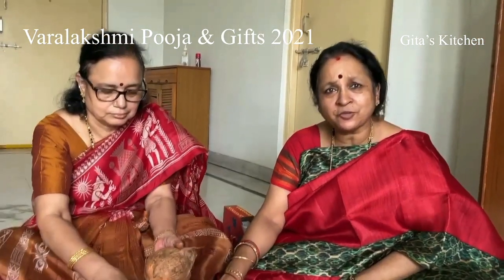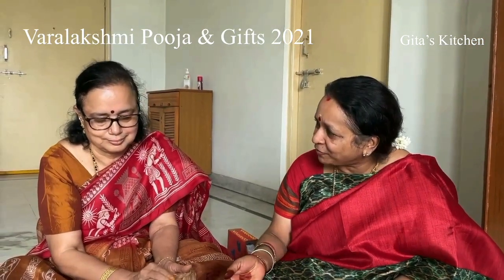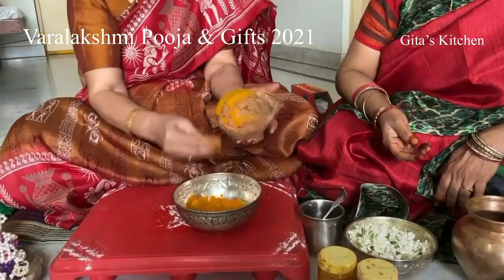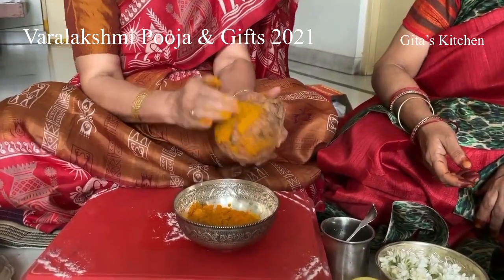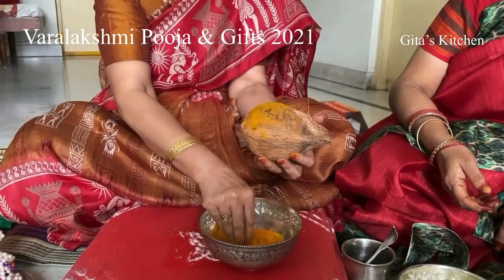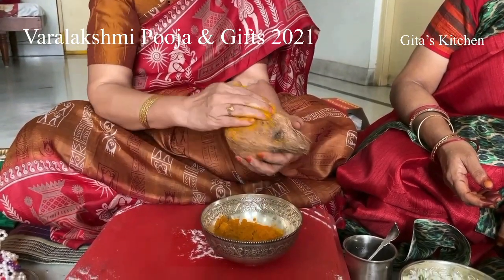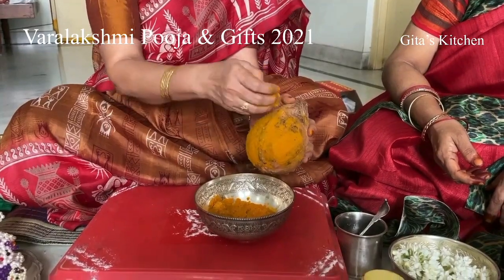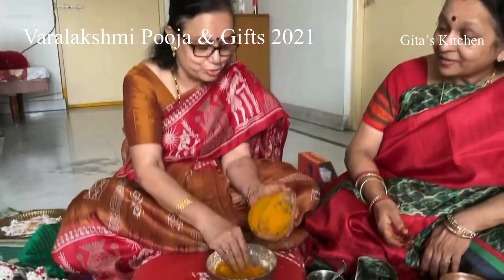These are simple things which many might know, but Rama is telling us for beginners. You have made a thick paste, Rama. First, apply all the Haldi. We say Haldi and Kumkum is Shubham for all the festivals. So we put it even when ladies are taking a bath.